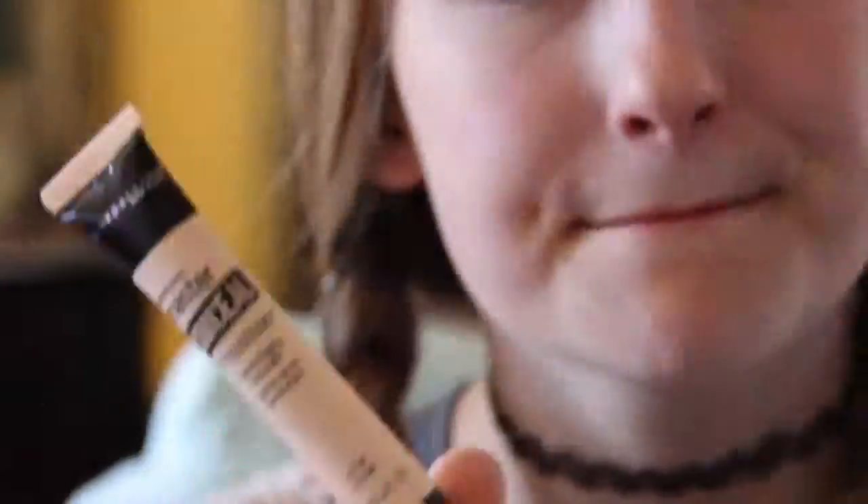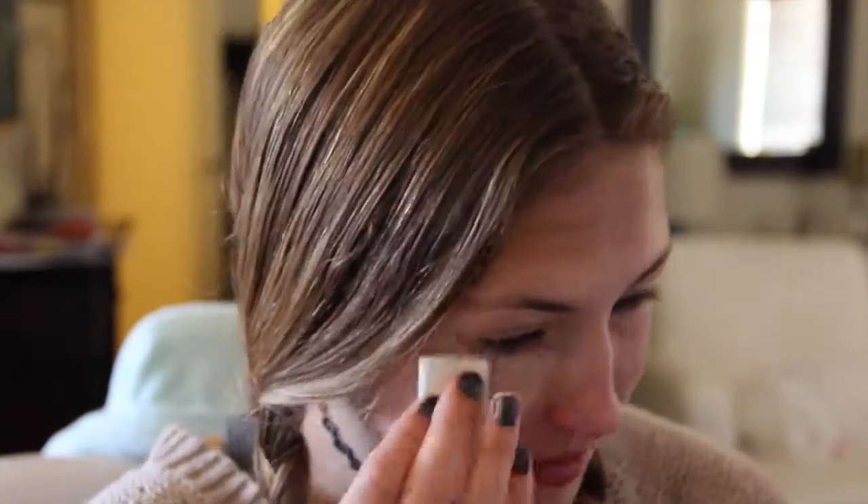Next I'm applying my Master Conceal from Maybelline. This is great for covering under-eye circles and veins on your eyelids and redness too. It's great full coverage and it's good for highlighting as well.